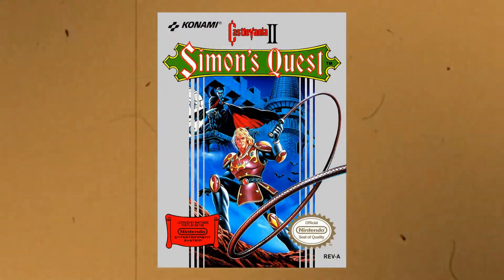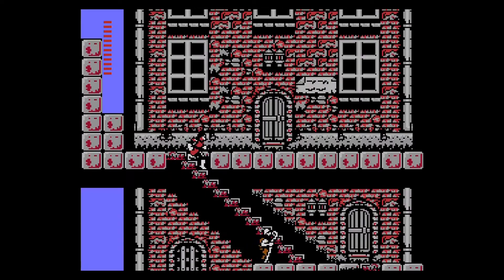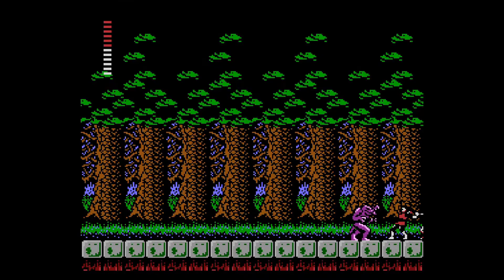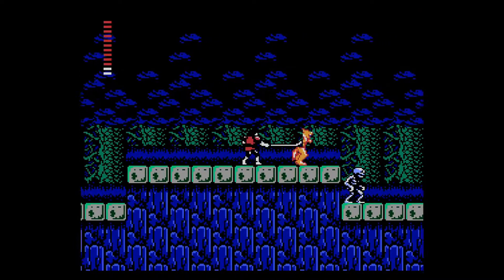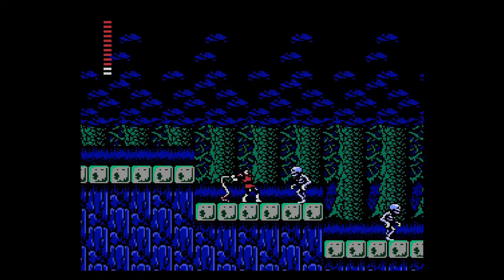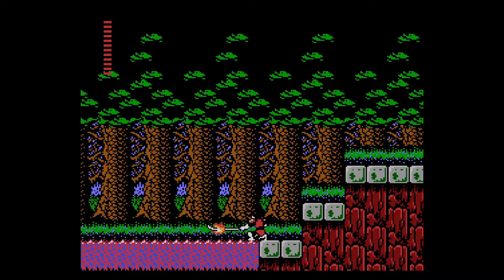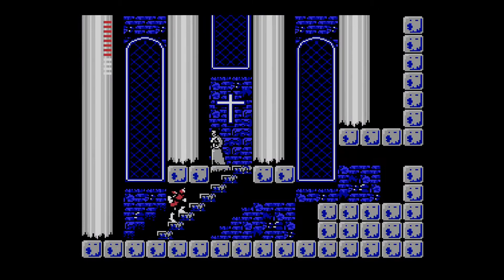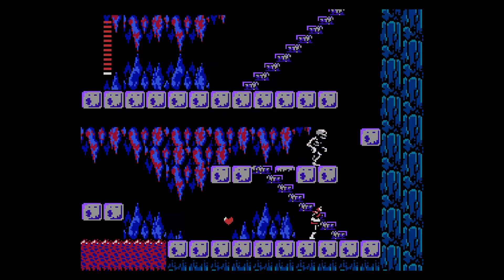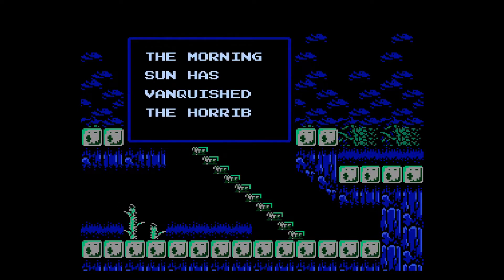Next we've got Castlevania II: Simon's Quest, the follow-up on the NES released in 1988. This game is much more of an action RPG, with the exploration element ramped up and a much bigger world to explore, not just Dracula's Castle. It also introduced a day-night cycle, which was very uncommon for a game back then — being able to talk to townsfolk during the day made the game's areas double, as exploring them during different times changed the landscape considerably. All the whip action is still here, but the enemies are a lot trickier and harder to kill. Great graphics, environments, and another excellent music score. Fantastic game.